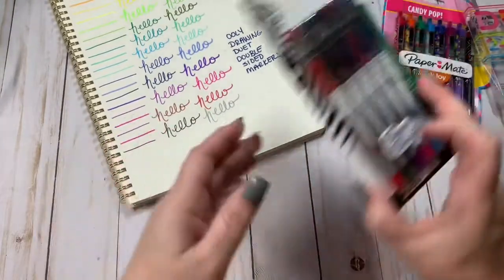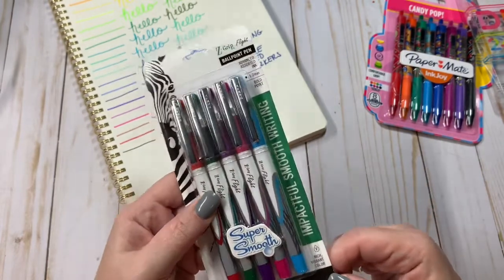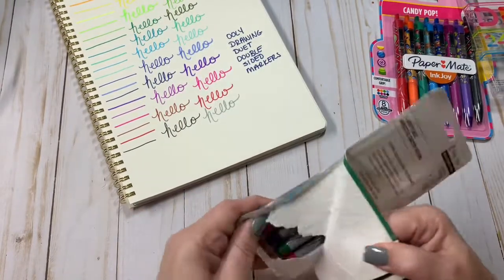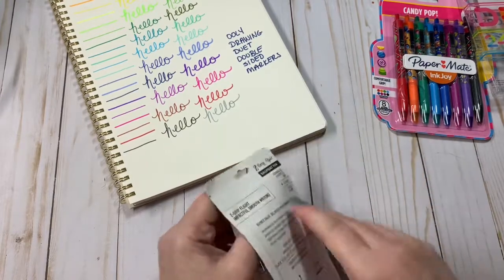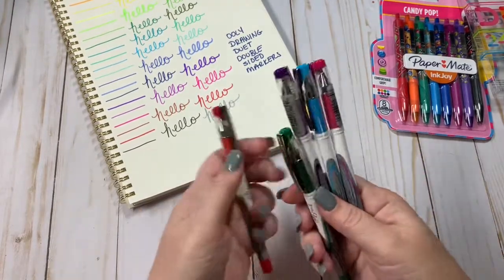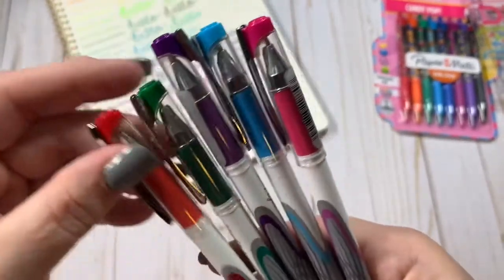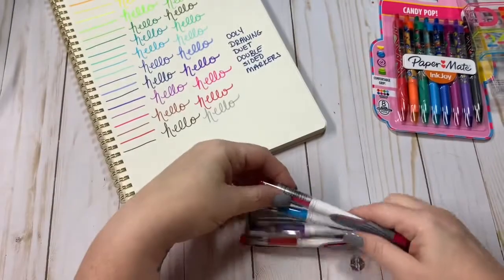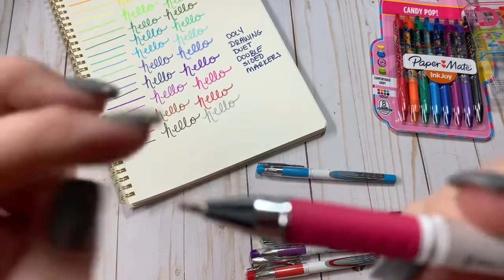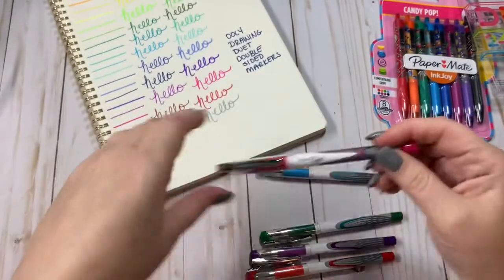And the next one we have are the Zebra Flight Ballpoint Pens. These came from Amazon, but you can get these probably just about anywhere — I know Target and Walmart sell Zebra pens, so you can get them there. We've just got your basic colors: pink, blue, purple, green, and red. Pretty pen, very sturdy. It does have the little cap on the tip. So let's go ahead and see how these write.